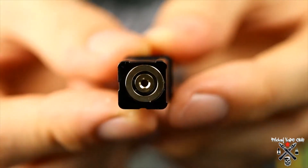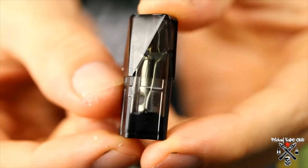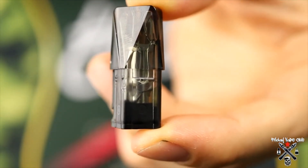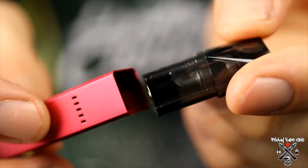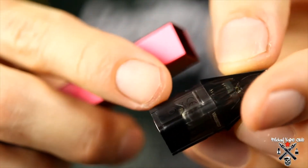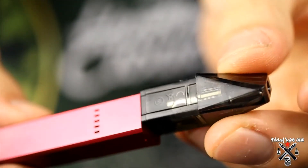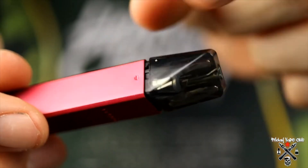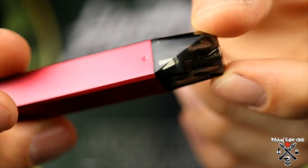Underneath the coil is your connector — very straightforward. This is just a replacement pod: once the coil is burnt out you simply remove it, chuck it out, and put a new pod in. Very easy to install. Once you've found your perfect vape — for me the three setting — you just line that up with the airflow and the little notches on the battery click the pod inside the battery section.